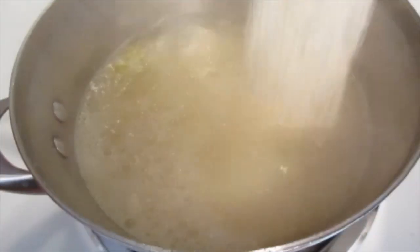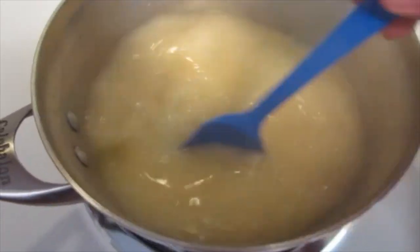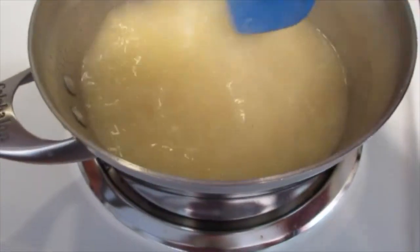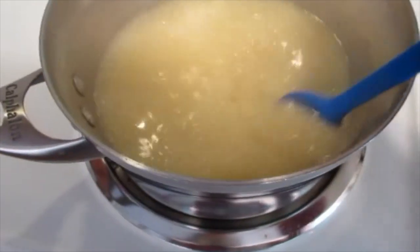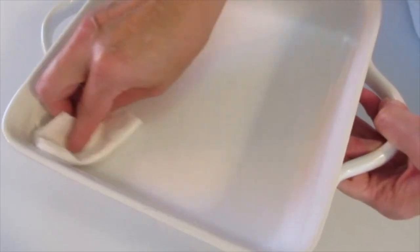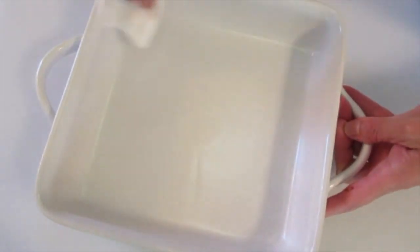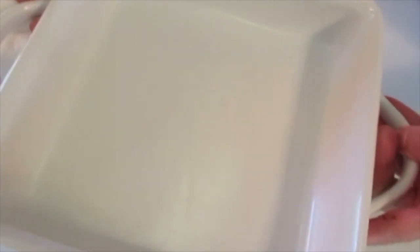Once your broth comes to a boil, add your grits. Cook this for five minutes on low — be sure you stir it around so you don't have any lumps. Cover and cook for five minutes. While the grits are cooking, I'm lightly greasing a 9-by-9-inch baking dish, or you can use a 1.5-quart baking dish. Set this off to the side.